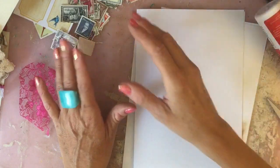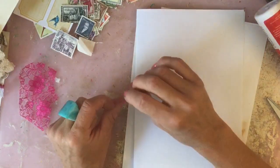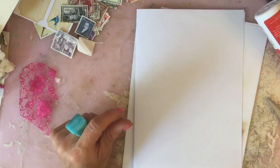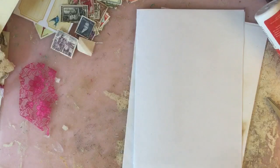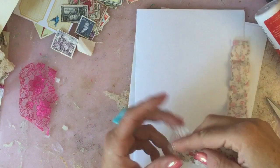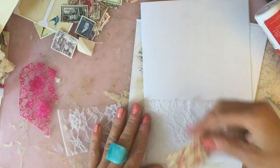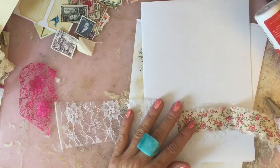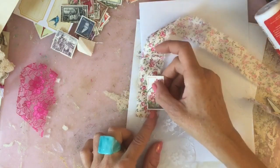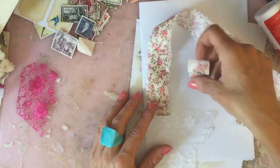I'll obviously link her below. She has been doing a bohemian journal and she's done the most beautiful fabric embellishments with her vintage stamps. I'm going to give it a go using some of my collection of vintage stamps. Check out her channel because she has made absolutely amazing looking pieces.